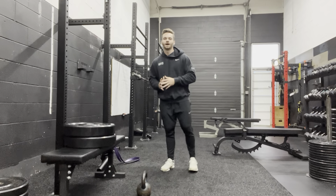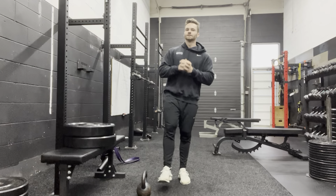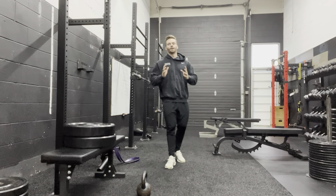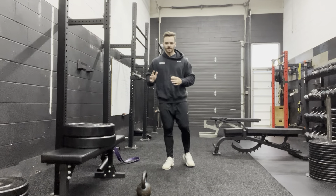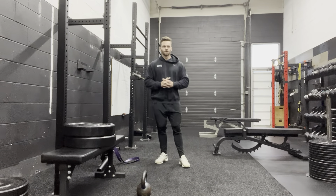This is your lower body focused mini workout that you're going to do twice a week. This workout is going to hit quads, hamstrings, glutes, and calves all in one workout. So I'm going to take you through it.